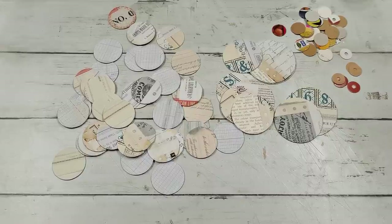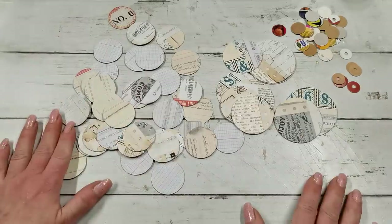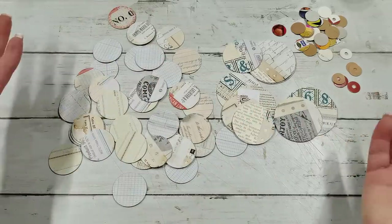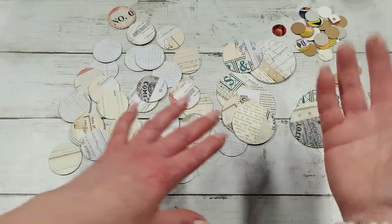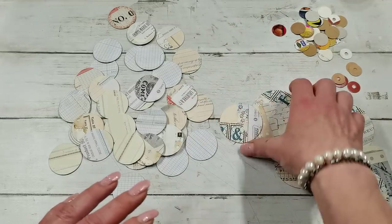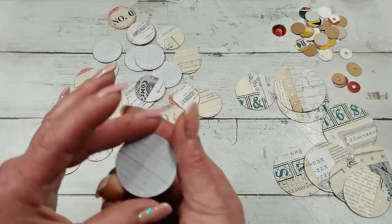Hello everybody, welcome to my channel. It's Eva from Bohemian Crafting, and today I'm coming with circles. I was thinking to do some sharing about shapes and how we are using them, so I'm gonna start with circles.